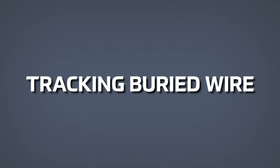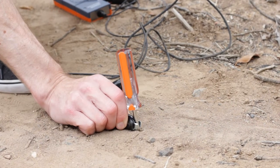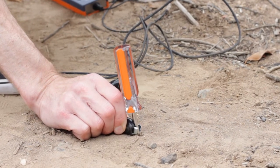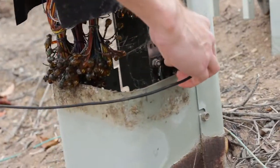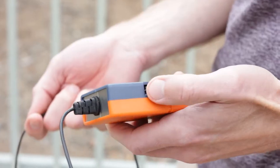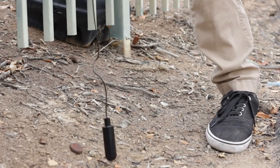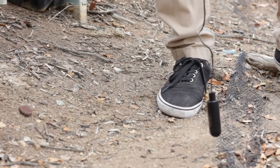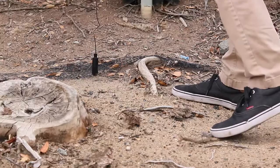Tracking buried wire: connect to the sheath of a shielded cable and to an earth ground. In this example, a ground stake stuck into the dirt is being used as the earth ground. Gently swing the antenna over the suspected cable path until a null, or no transmitter tone, is detected by the receiver. Follow the null to track the path of the cable. Some adjustment of the transmitter control may be needed for best results.